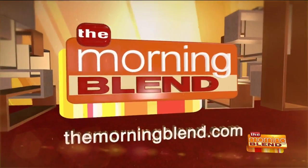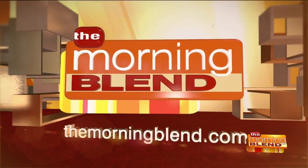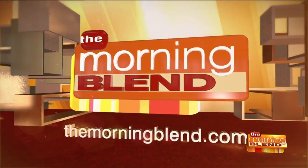All of the recipes Nicole showed us are on our website. Go to themorningblend.com and look for the spaghetti squash, the kebabs, as well as the banana pancakes or breakfast cookies. Thank you so much for sharing these recipes — that was fantastic.